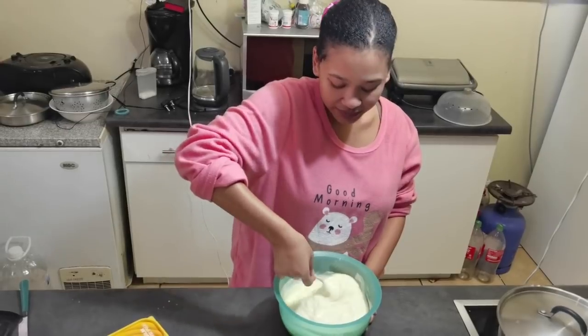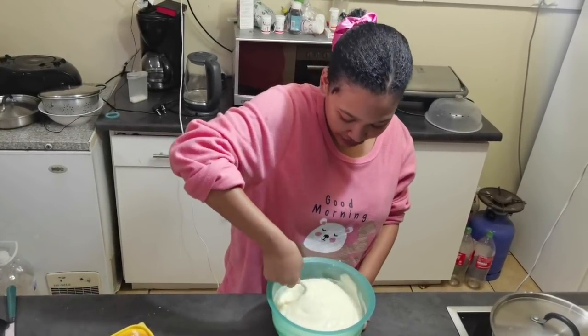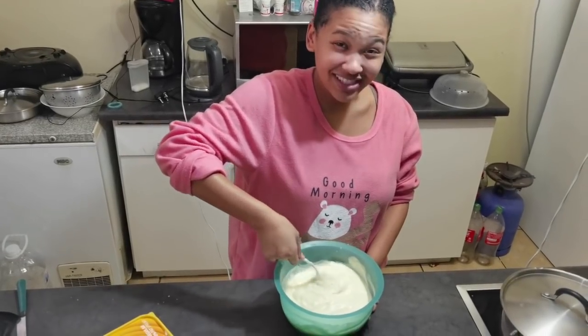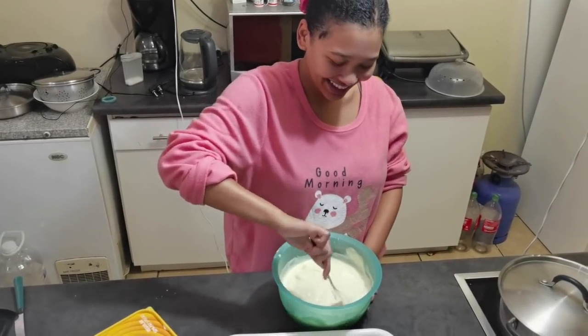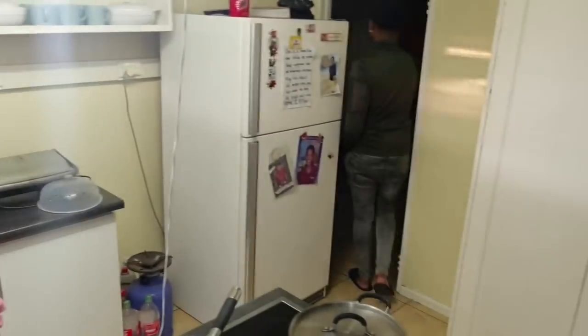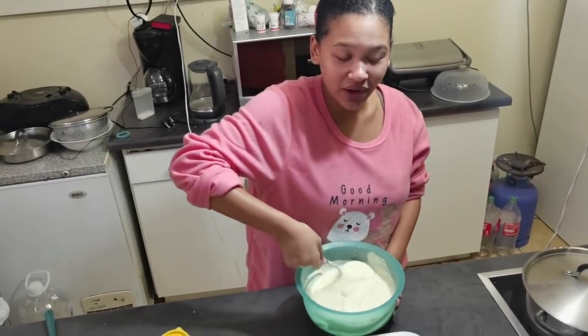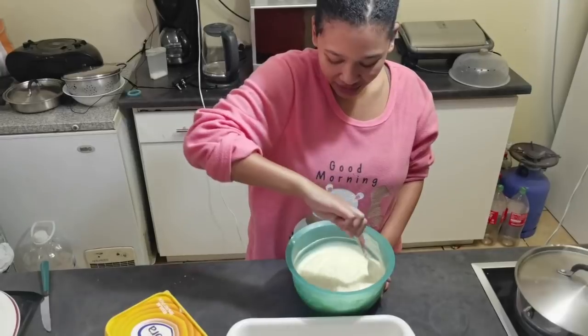So you just fold — fold, fold. You're just doing this consecutively until the mixture is well flipped through. This is basically how it's going to look. Our microwave doesn't have a light so you cannot see the process — you must use your instinct, your chef instinct.